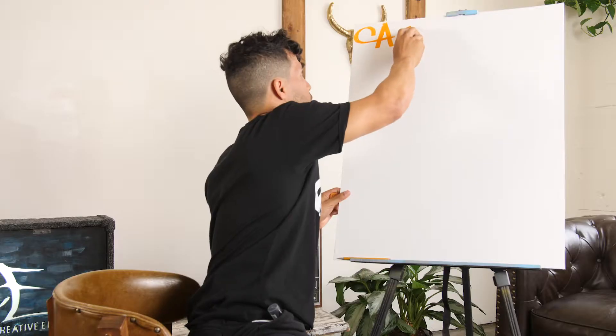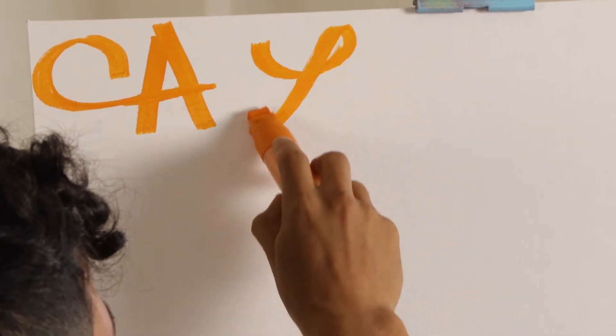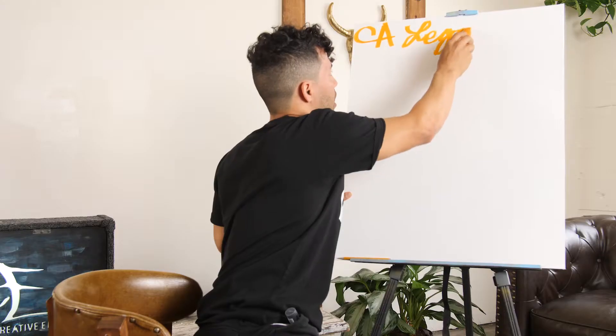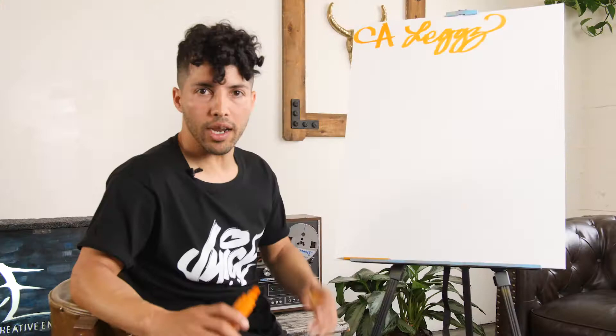It's also called a calligraphy pen, so it's really nice to use when you're doing calligraphy letters. We call this a one hand style or a nonstop, where you write your name without stopping and connect all the letters together just like calligraphy lettering.